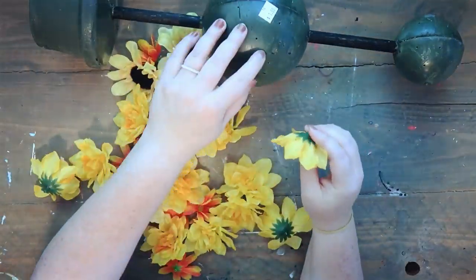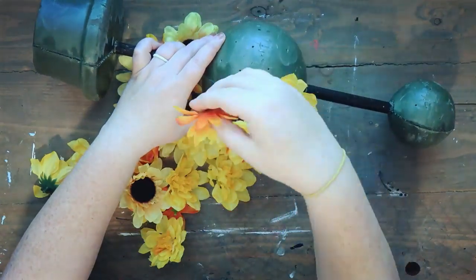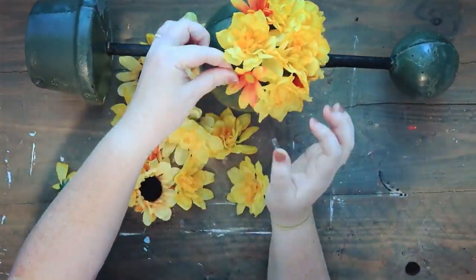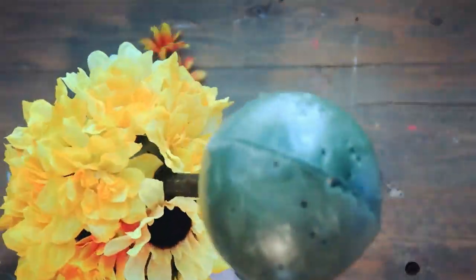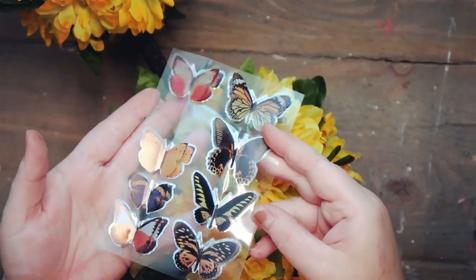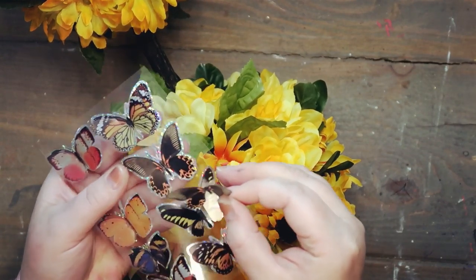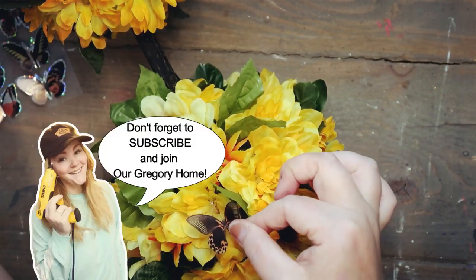Now I'm taking some florals I picked up from the Dollar Tree — some yellows, some oranges, and some sunflowers — and I'm just poking those straight in. I did add some hot glue to a couple because they weren't going in, but what's nice about this foam is you can just stick the flower straight in. I went through adding a bunch of flowers all around and also added some green leaves as well.